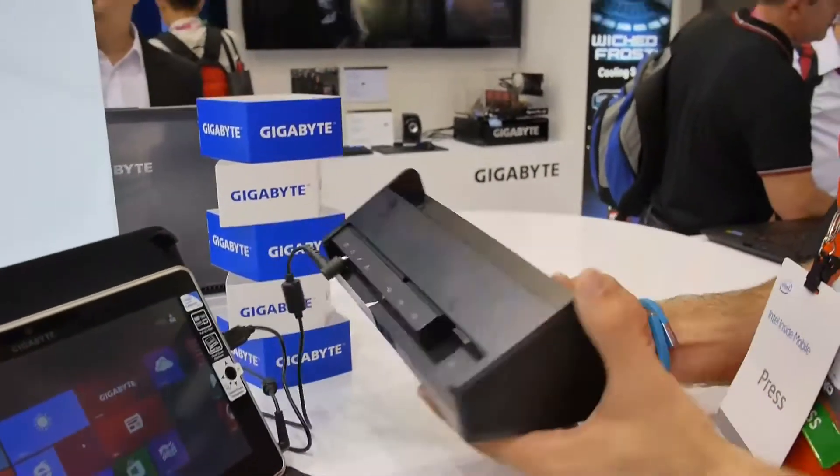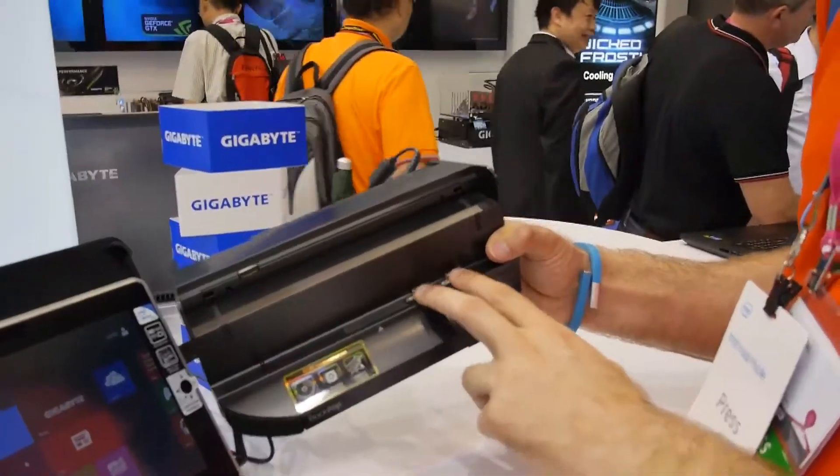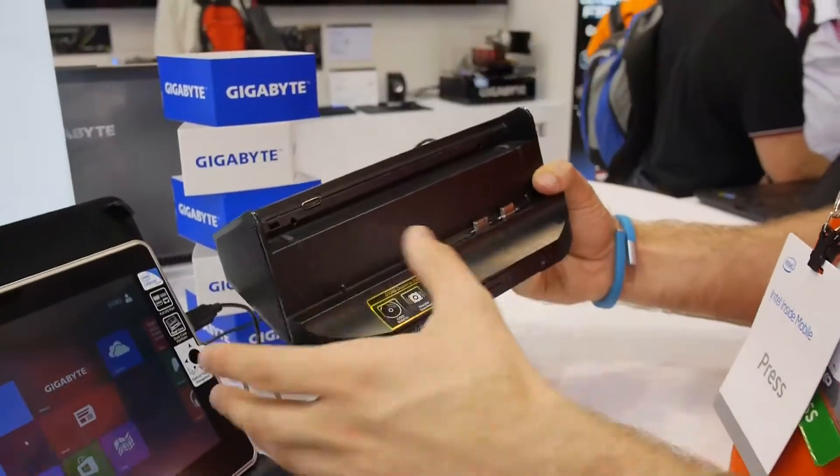If you will not use this on the go, you can see here that this is where it docks and transfers all the files, so you can do anything you want here.